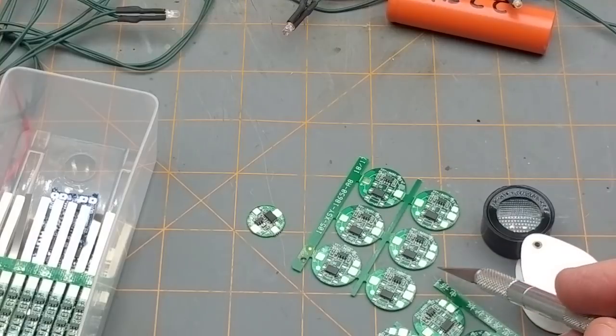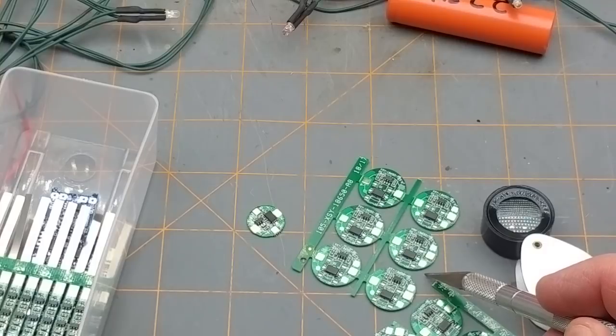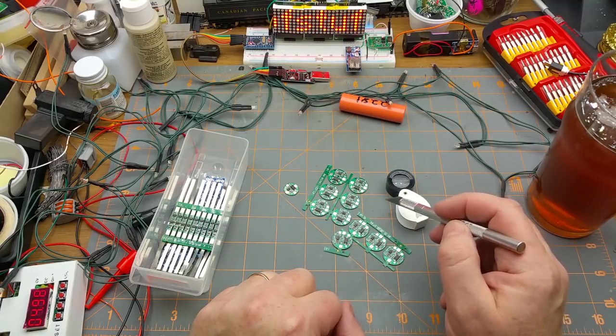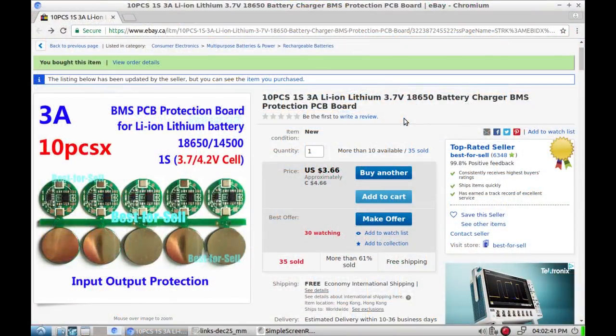I think the reason I ordered these is I remember a couple months ago seeing a video from Andreas — the guy with the Swiss accent — who was looking at these too, so I decided to give them a shot myself. 10 pieces, one series, 3-amp, lithium-ion 18650 battery charger BMS protection PCB board, from Best For Cell — four dollars and 66 cents for the 10 of them, so 46 cents each.